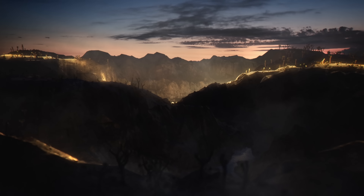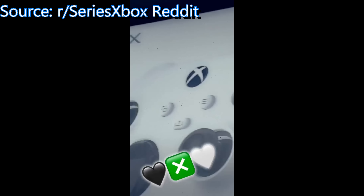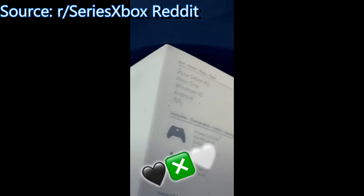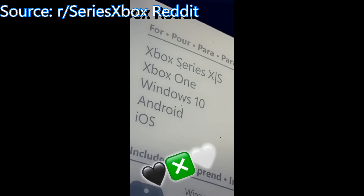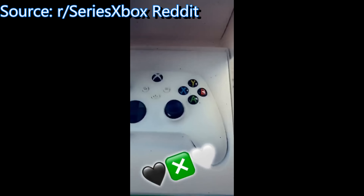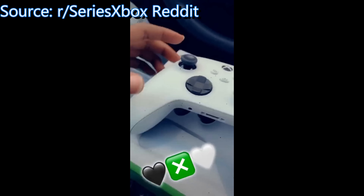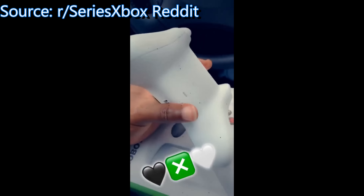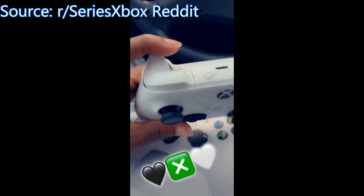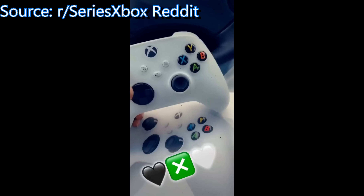I'm gonna get the black version just because it's easier to keep clean and I think it looks better in my entertainment unit. However, I know a lot of gamers are going to be happy that there will be a white version of the Xbox Series X and the newly confirmed Xbox Series S. The controller is a little bit smaller so it fits better in the hands, it has a new share button, a new d-pad, and textures on the triggers. Microsoft also improved the latency on this controller, so overall it is a better controller than the previous generation.